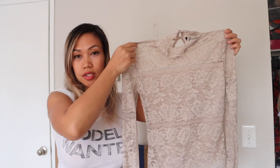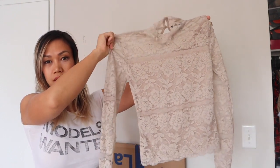Welcome back to my channel. Today I'm going to do another styling video for you, so let's go ahead and get started.